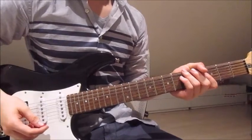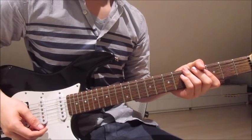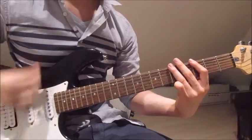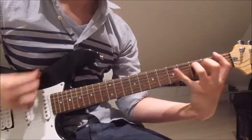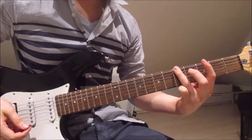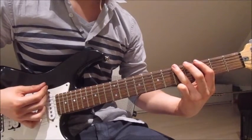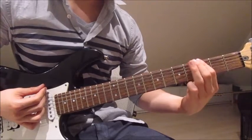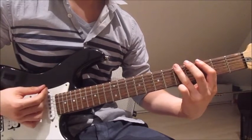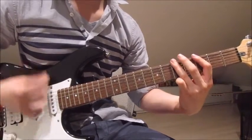Now let's get to the first verse, which has a first half that is very easy, and a second half in which we add some chords. First we put our third finger on the fifth over the sixth, fifth and fourth string and go down up. Then we lift the third finger off, put our first finger onto the third of the sixth, fifth and fourth string, go down up. Now we put our third finger back onto the fifth of the sixth, fifth and fourth string and go down up again.